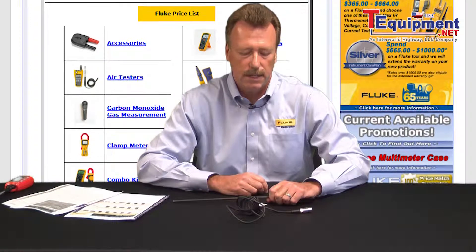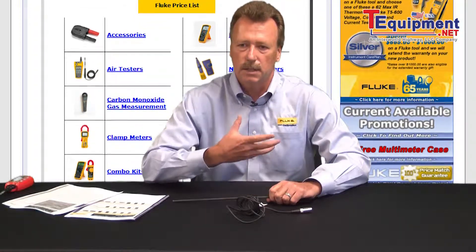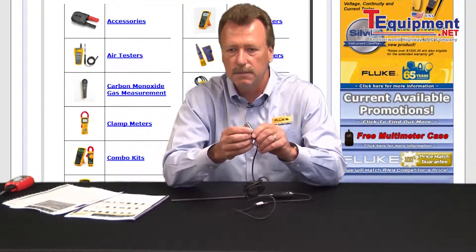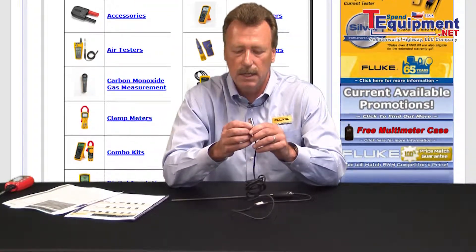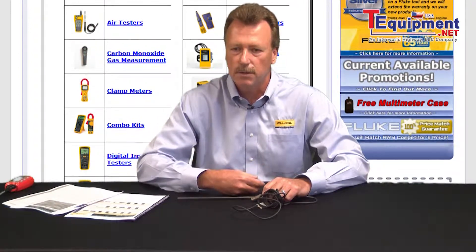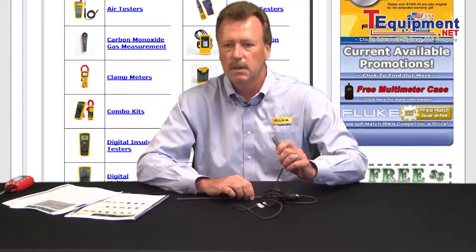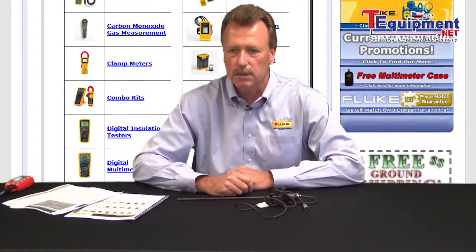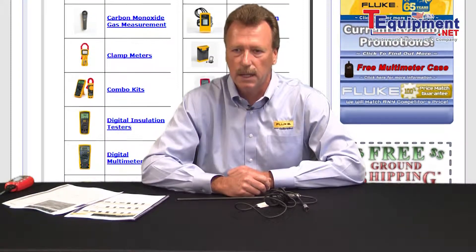What makes that connector unique is it's an Infocon type device that actually has a chip at the end of the connector itself. This is where we store the coefficients for that specific probe. The advantage is that if you utilize several different digital thermometers, the coefficients are stored in the chip with that specific sensor, and you don't have to worry about interchanging that particular probe with a digital readout and sacrificing your uncertainty levels.